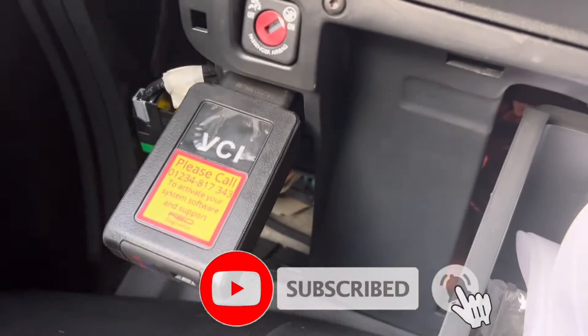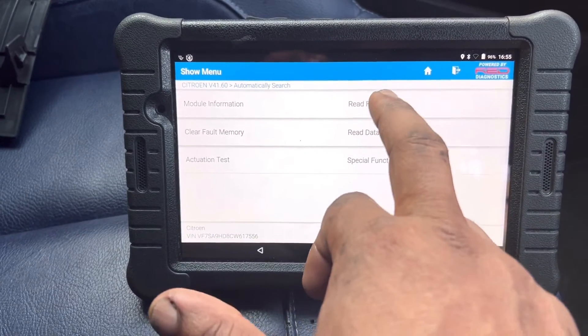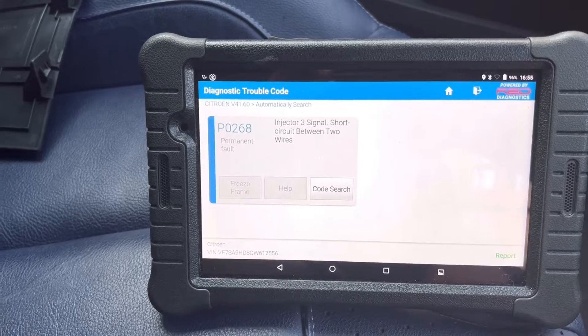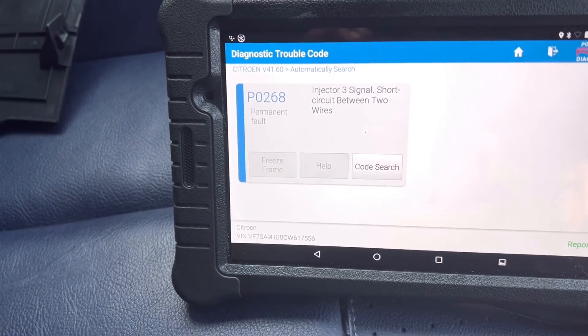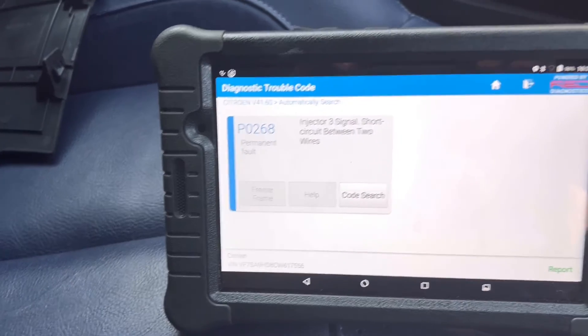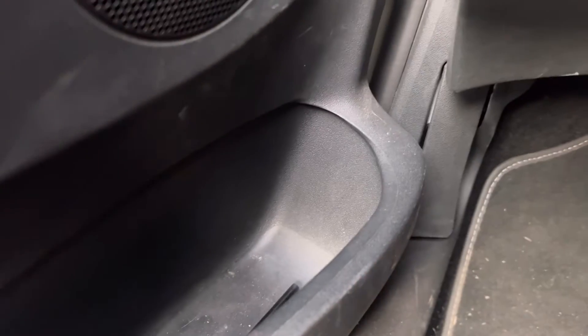This is the OBD connector. I'm going to take a computer report. Yes — it's talking about P0268, injector number three short circuit. I'm going to the engine bay.